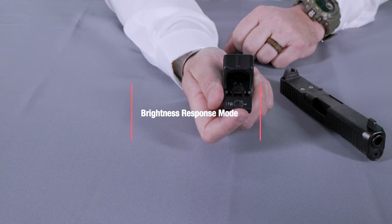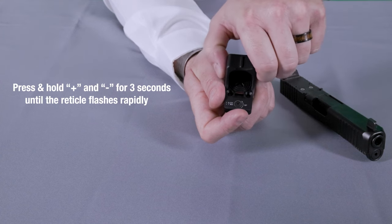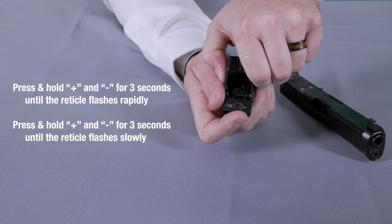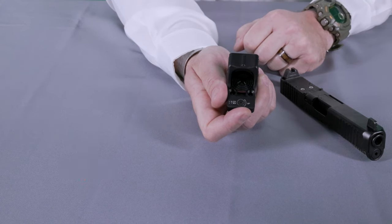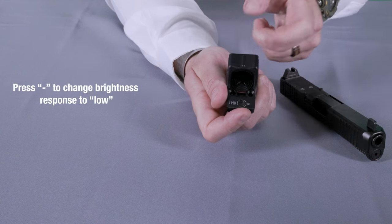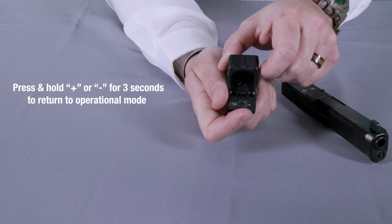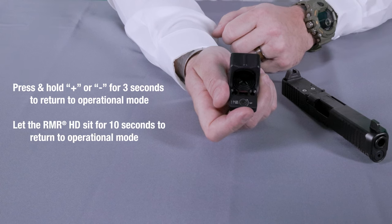To access brightness response, press and hold both buttons for at least three seconds. After three seconds the dot will begin to blink rapidly — release both buttons, then press them again for another three seconds. You will see the dot go from a rapid blink to a slow blink. Once you see the slow blink, release both buttons. You can now press the plus button to change brightness response to high, or press the minus button to change to low. Once you've set your desired setting, press and hold one of the two buttons for three seconds to return to operational mode, or let the optic sit for 10 seconds.